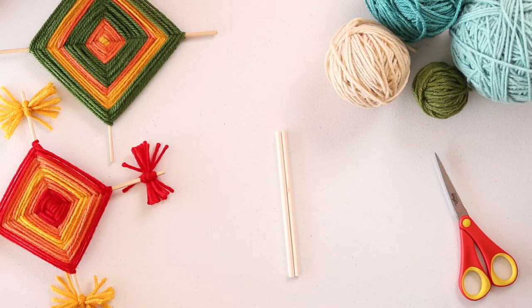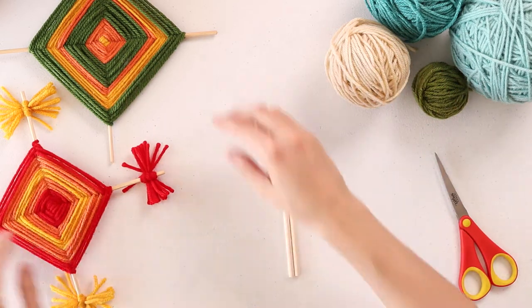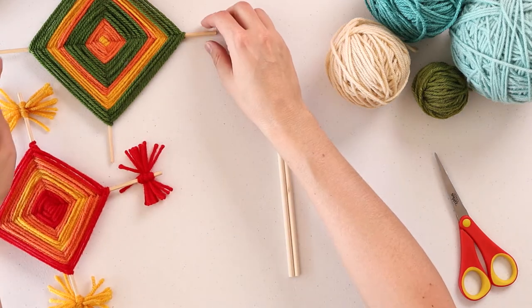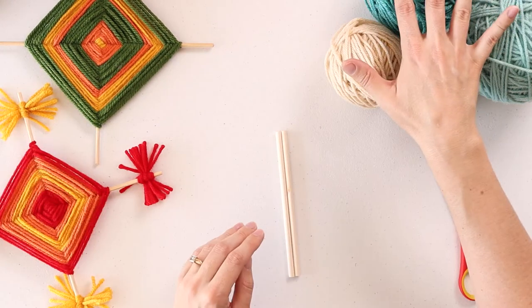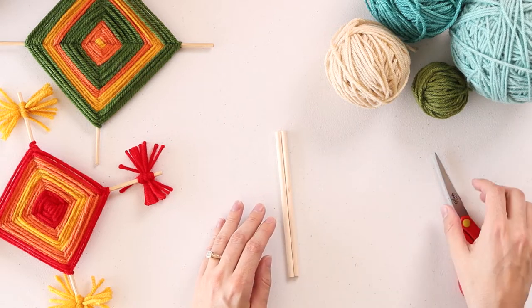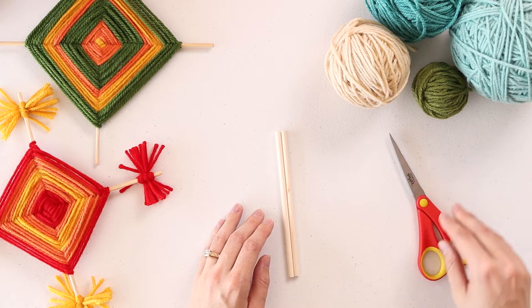I'm going to keep an eye on your questions throughout — feel free to wave hi or put comments in. I've got another camera view, so I'm going to switch to a top-down view. Here is my work surface — you can see a sample, my yarn, and the dowels I'm going to be working with. Also handy to have on hand is some scissors.